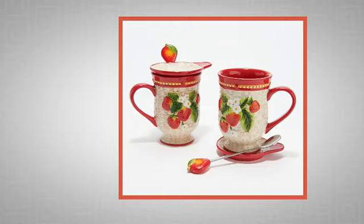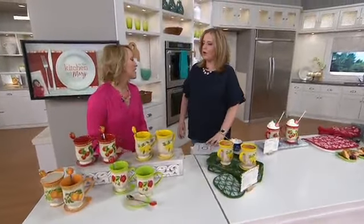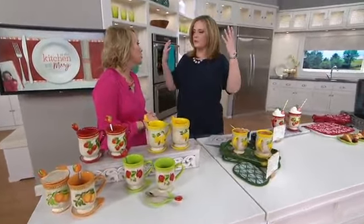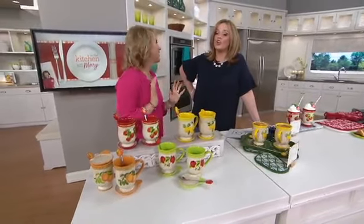These are brand new today. H218500 — it's the Temptations basket weave set of two fruit mugs with lids and spoons. Brand new today. We love the mugs from Temptations. Isn't it funny how excited we get about cookware, stoneware, decoware? These are so stinking cute, so adorable.